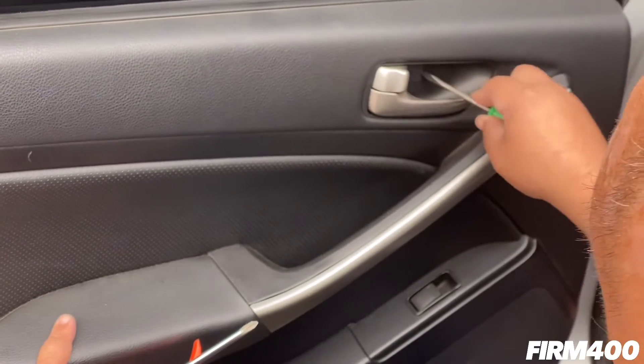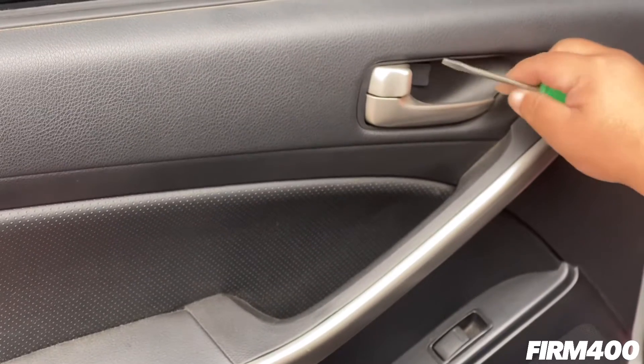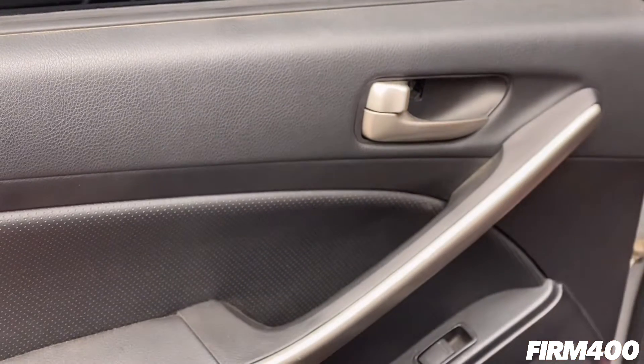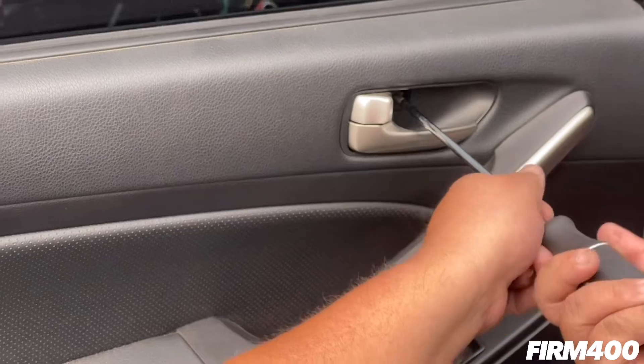First, take your flathead and remove the little panel in the back. Inside there's a Phillips or 10 millimeter screw — go ahead and remove that screw.